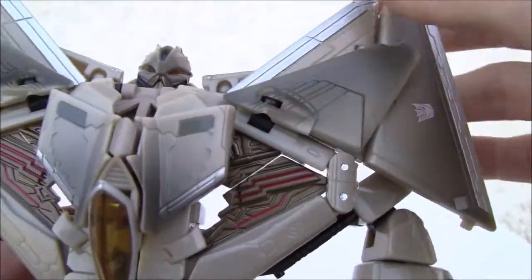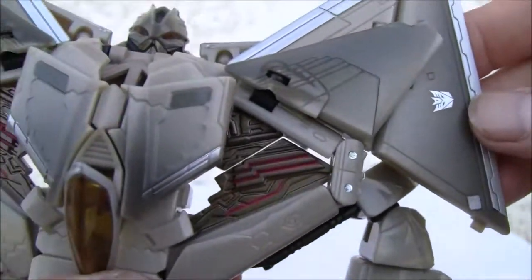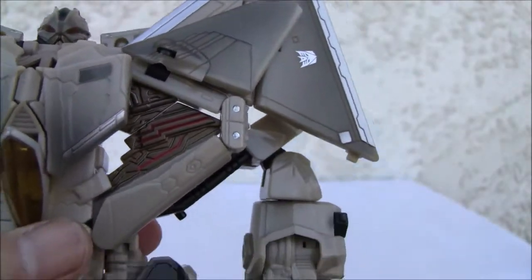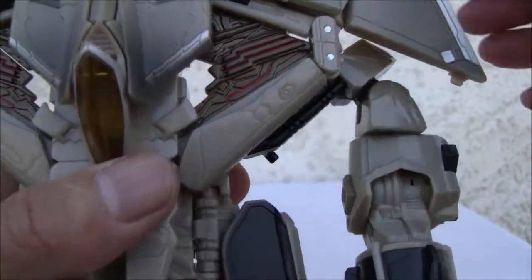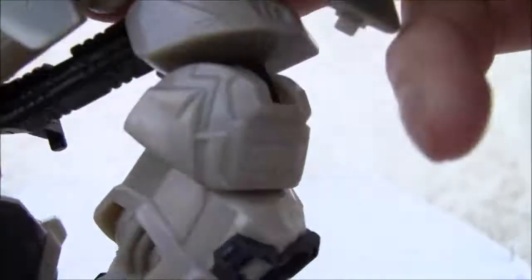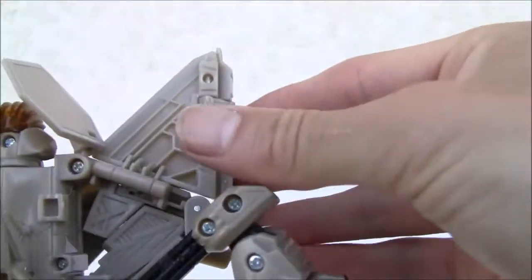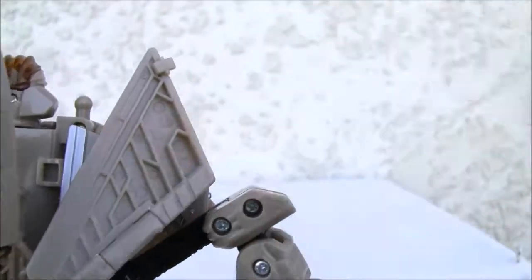These panels fold in. Stabilizers fold down. These pieces are double jointed and they go down — same thing with the other one. Double jointed and that goes down. These pieces do fly off, which is kind of irritating. Put the stabilizers down.